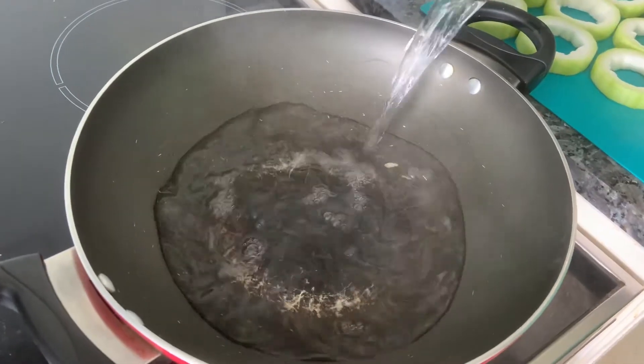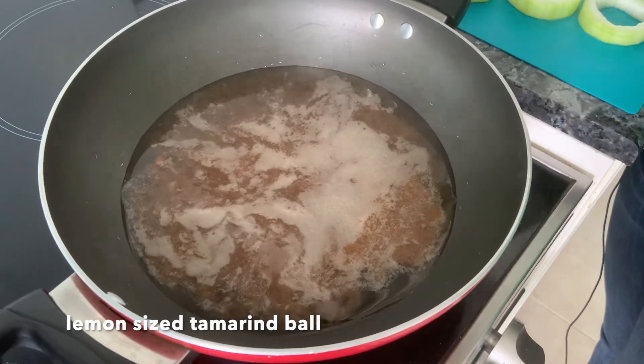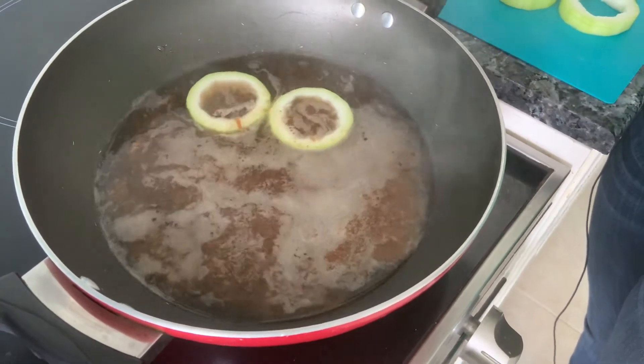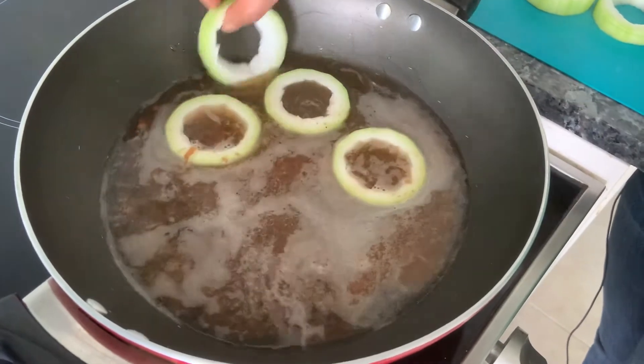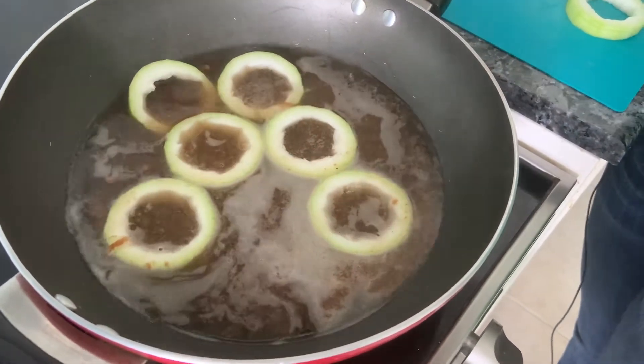Take hot water in a vessel — tamarind water. Once the water comes to a boil, just put in all your lawki rings inside. You need to boil this for 10 minutes, not more. If it gets too soft, you won't be able to do the next round of this work.